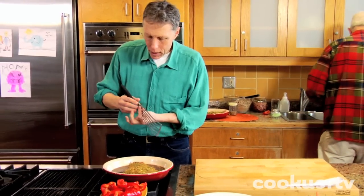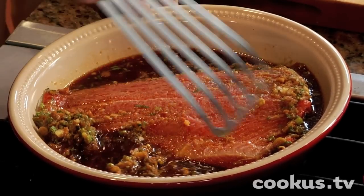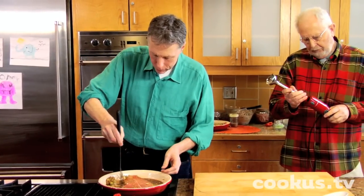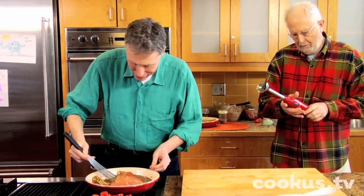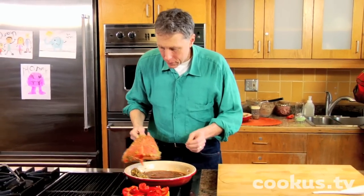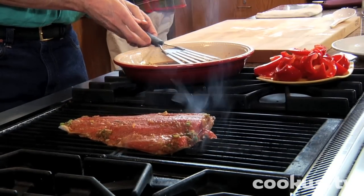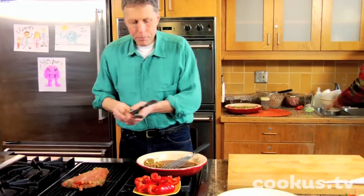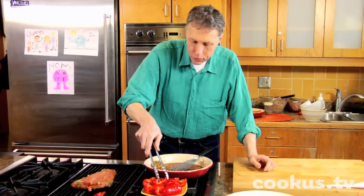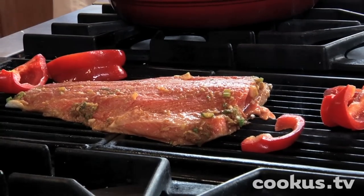Right now I am going to put it on the grill. The thing about the grill that's important is that it's clean, it's hot, and it's oiled. So here we go, skin side down. I'm going to lay it on there. And I've got some oiled red peppers, so I'm going to stick those on there too. This will cook for about five minutes on this side, maybe a little less.